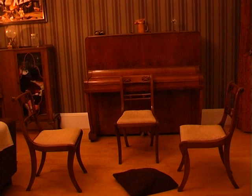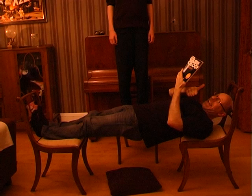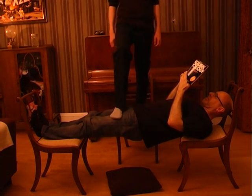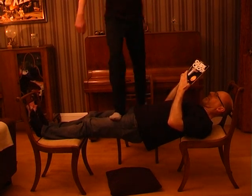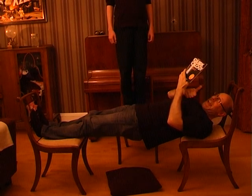Place three chairs in this arrangement and a pillow between two of the chairs. Next, lie between two of the chairs. Have a small friend carefully stand on you by placing one foot onto your legs and another foot on your tummy. Make certain they don't stand on the middle of your body. If you follow the instructions and are very careful, everything should be fine — but please don't attempt this unless you're completely fit and well.